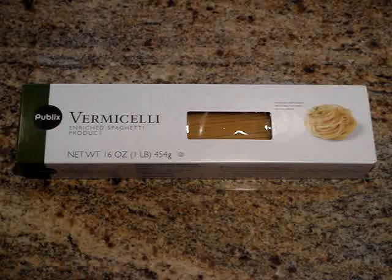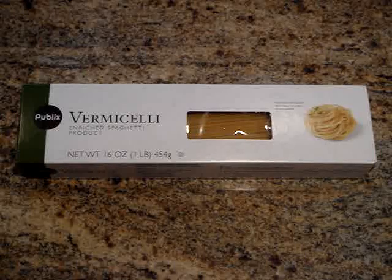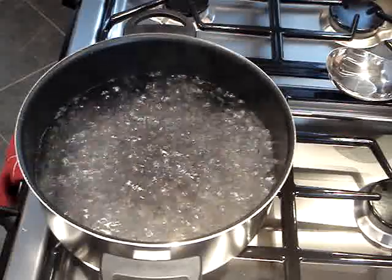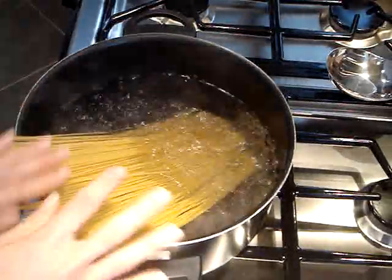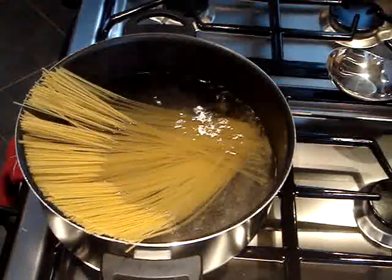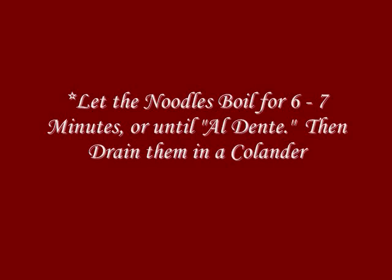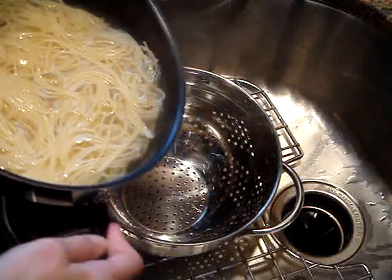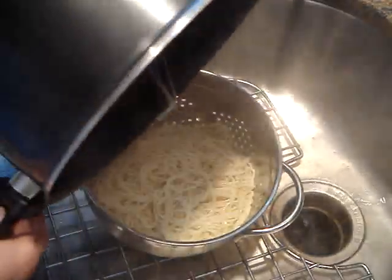For my noodles I am just going to use a regular vermicelli and I am going to use just 8 ounces, so I am just going to use half of this box here. I am going to first go ahead and bring a pot of water to boil, and once our water comes to a boil we can go ahead and add our vermicelli and just let it boil for about 6-7 minutes. Once your noodles are done you can go ahead and drain them in a colander and just want to let them sit until they dry off.